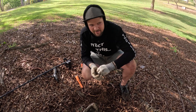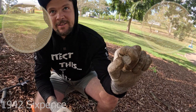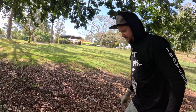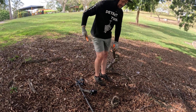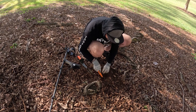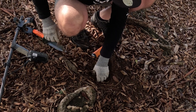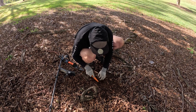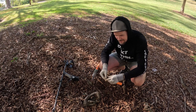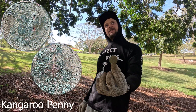Oh hell yeah, popping them. Look at the state of this sixpence — 1942. How clear is that? Right next to the penny as well. Very crusty penny — three coins under the old tree. Lovely.